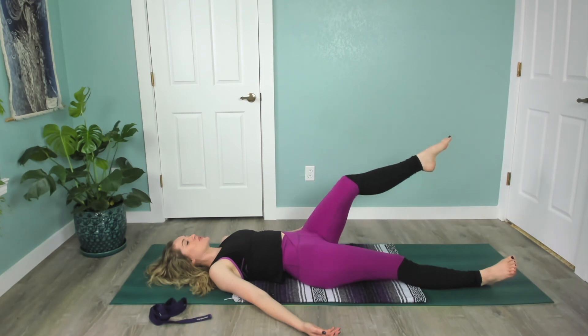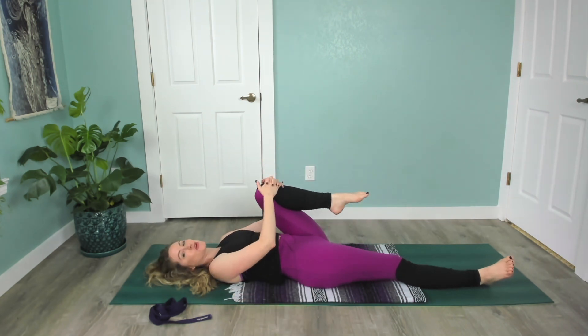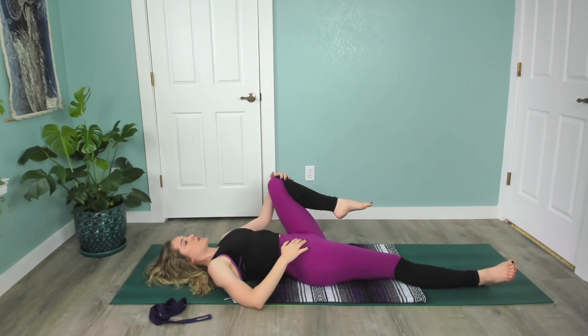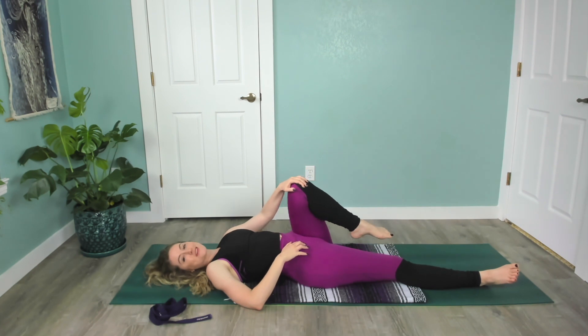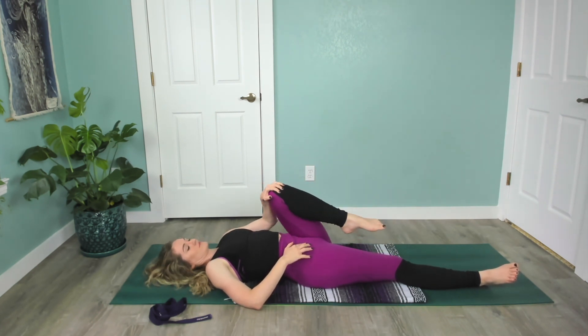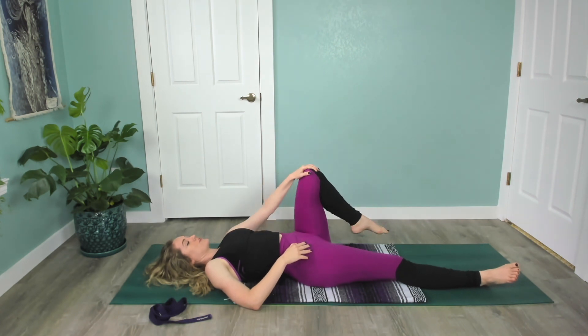Now draw the left knee in towards you and give it a nice hug in towards your body. Take your left hand and draw circles around with your knee. These circles do not have to be very big — in fact, keeping it small can feel really good too. Then circle it the other way.